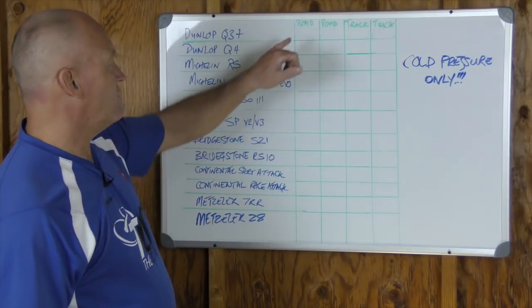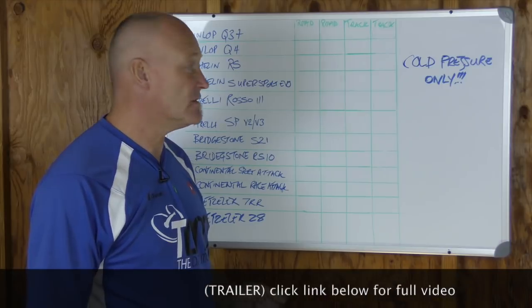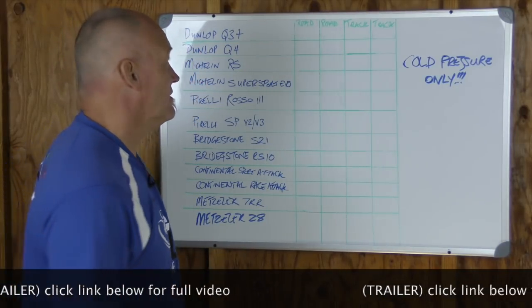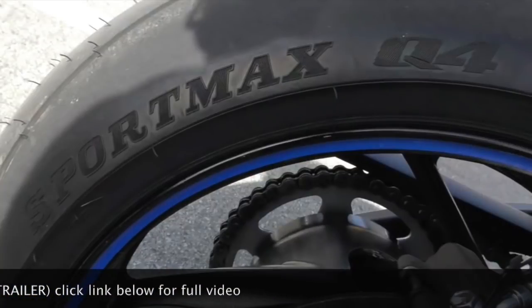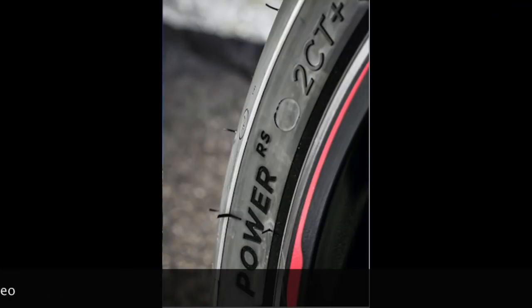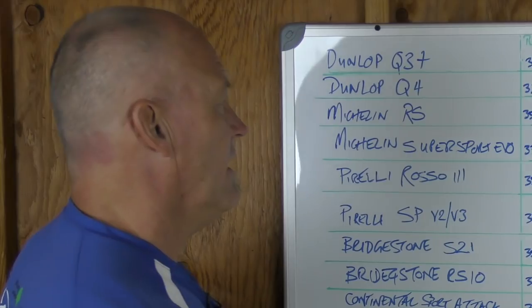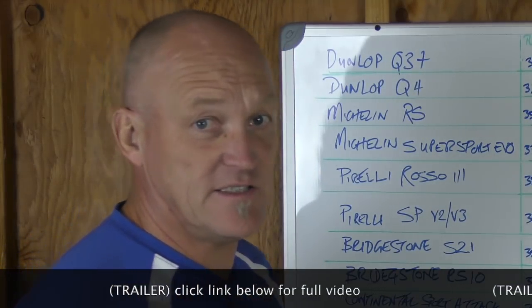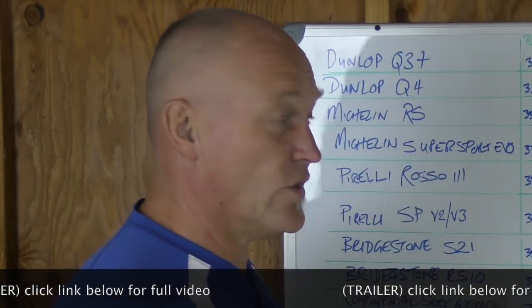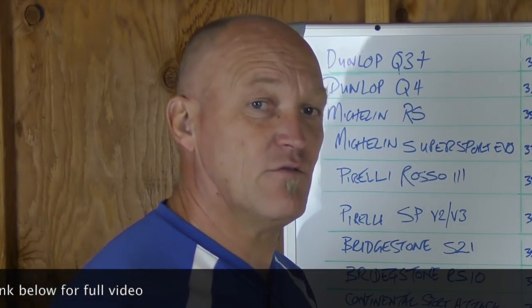For the road, and these are all Hyper Sport tires — which are multi-compound tires — for the Q3 Plus, for your average road rider, the front; the Q4; moving on to the Michelin RS, Michelin Super Sport Evo, Pirelli Rosso 3. Those are all cold pressures and ranges we found through lots of testing over many years, working with lots of different bikes of different engine sizes and different rider abilities.